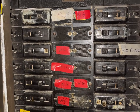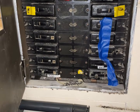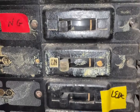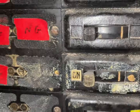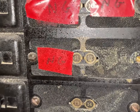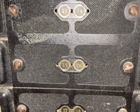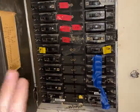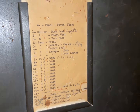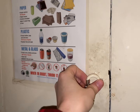Now look at this beautiful breaker panel. This is an absolutely gorgeous breaker panel, and it's actually in use. Look at these — they're so cool. If these ever have to be removed, I'm definitely keeping them. This is the kind of thing I would have in my living room.